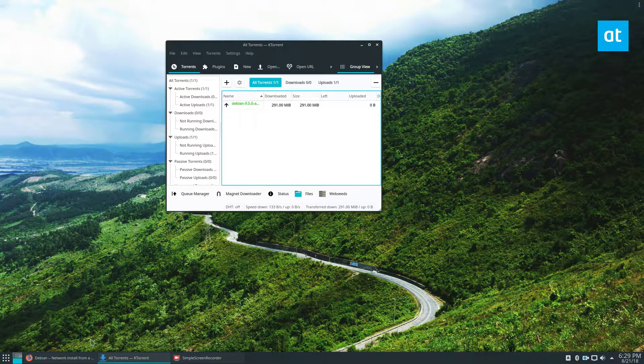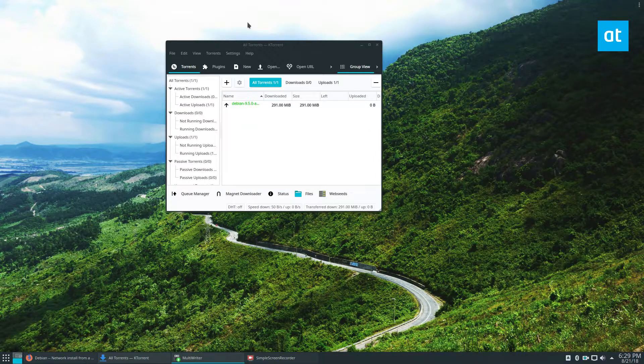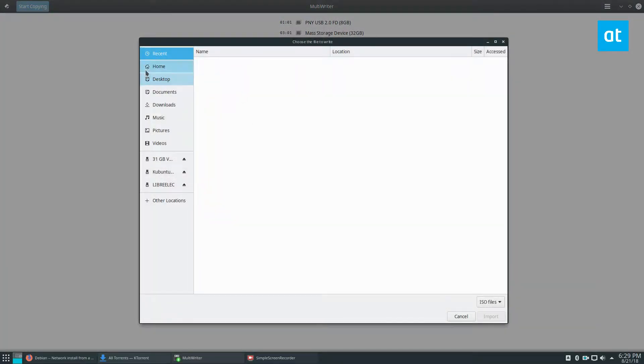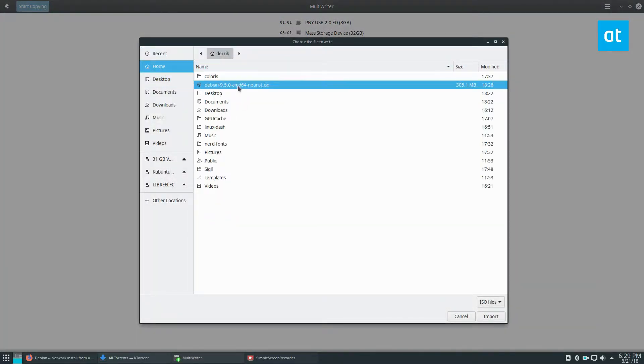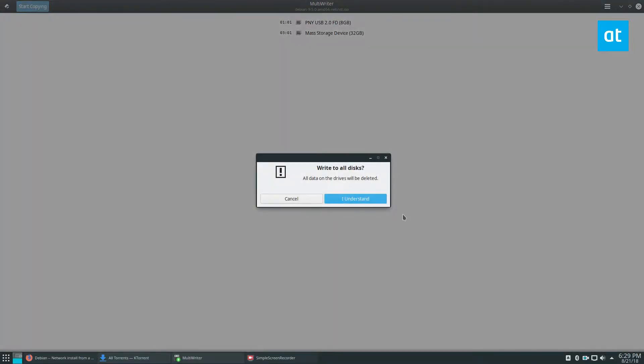Now that the file is done we can open up multi-writer and set it up. I've got a 32 gigabyte mass storage device and an 8 gigabyte storage device. I can click up here, click import ISO file, select the Debian file, click start copying, enter my password, click I understand, and get going.